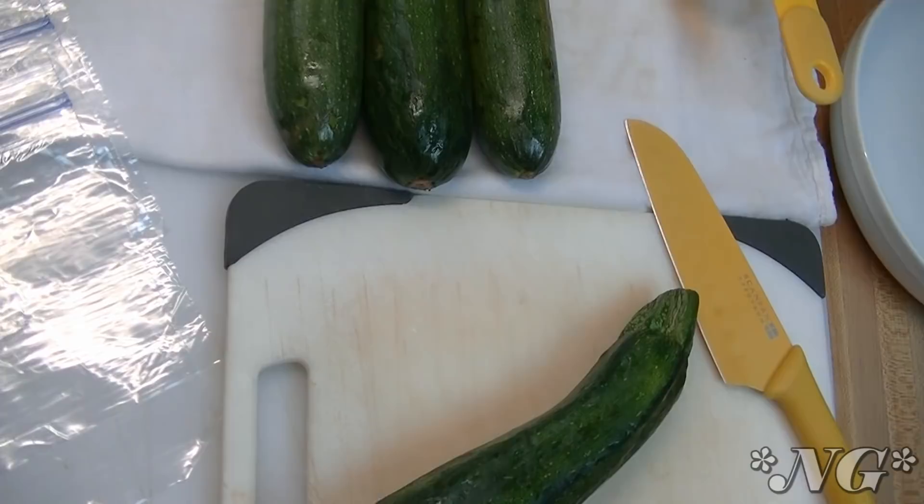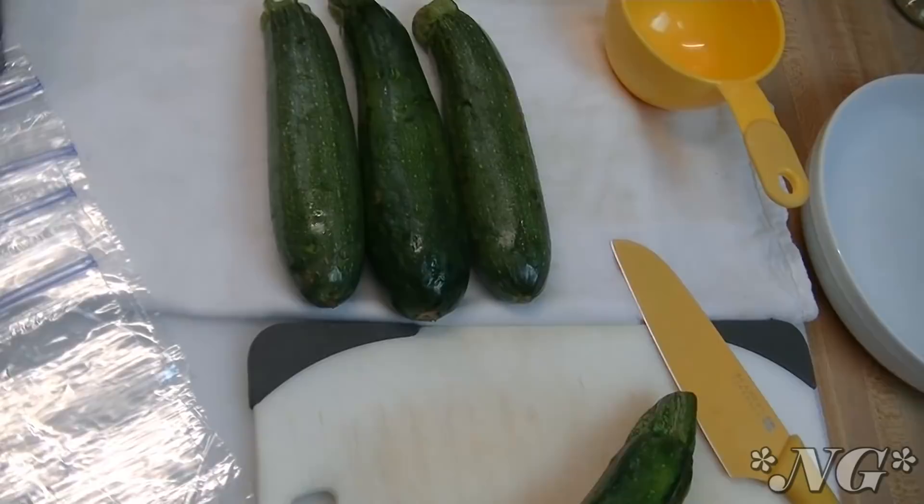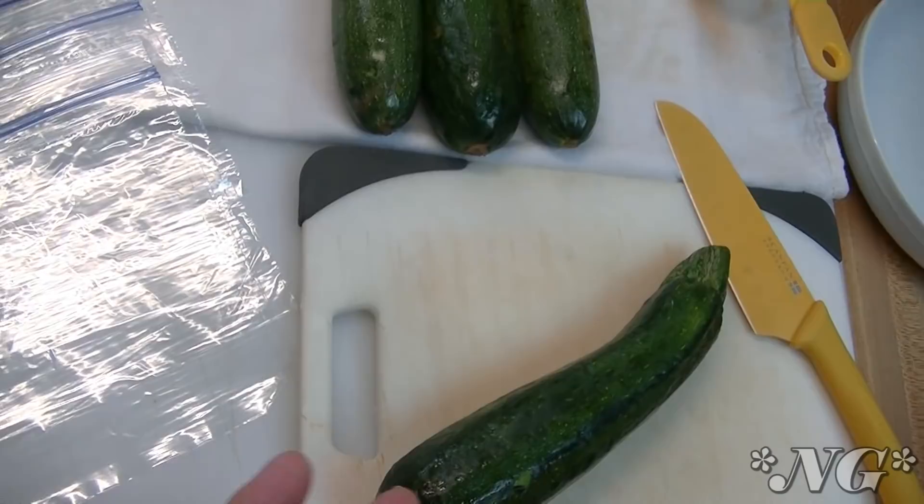You've canned it, you've frozen it, you've done everything aside from abandoning baskets full on your neighbor's front porch and running away quickly so they don't find out who left it — exactly, ding-dong ditch! Well, I'm always happy to receive something that I haven't been able to grow myself this year, and zucchini is one of those things. So I do have some zucchini that we're going to process today.